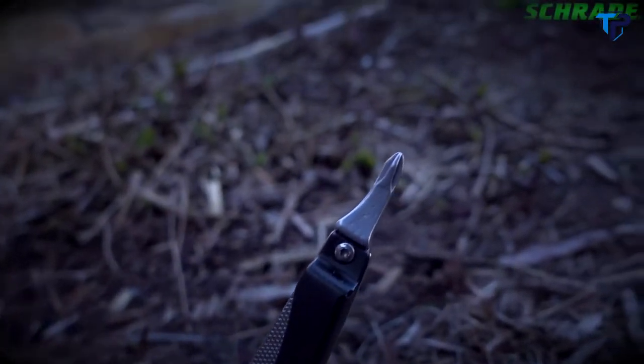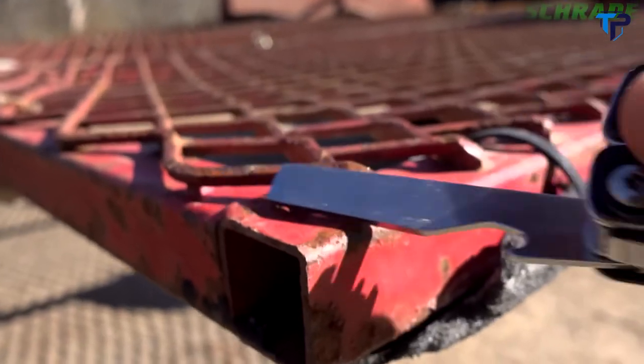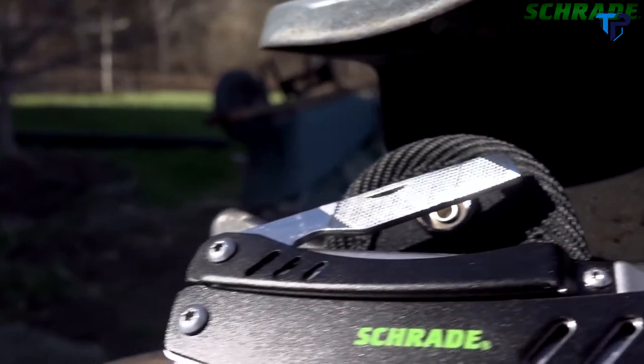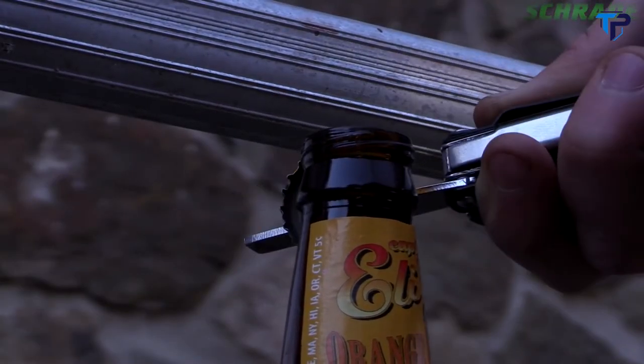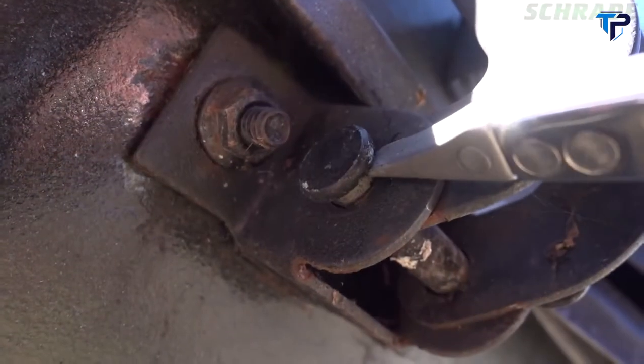A sturdy Phillips head driver to turn even the tightest of screws. Shaping, honing, and light rasping tasks are made easy via the 2-inch long fine-grit file. Find an integrated bottle opener on the bottom of the fine-grit file. Use the ridged flathead driver to turn larger screws and perform light prying tasks.